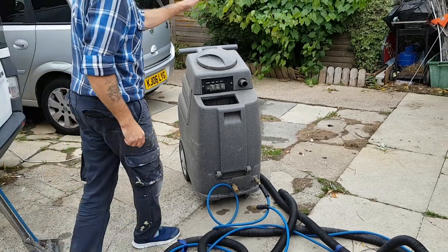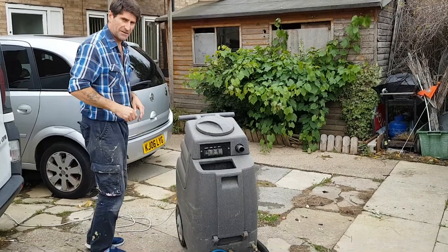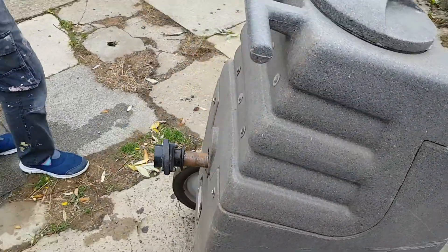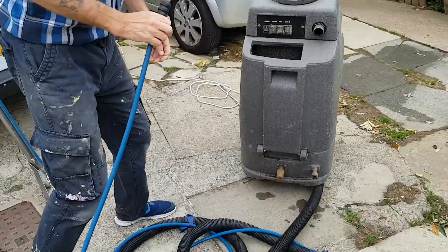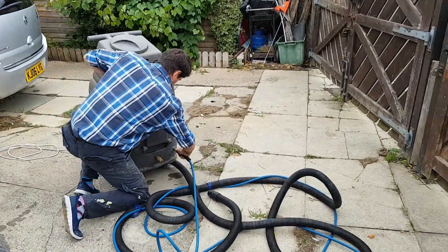Here we have Rhino, twin vac, pump and everything else. Come round here. Pretty straight forward. Connect it up like you would with any other carpet cleaning machine. Just here for the water to the pump.